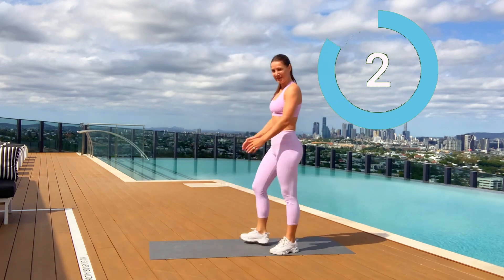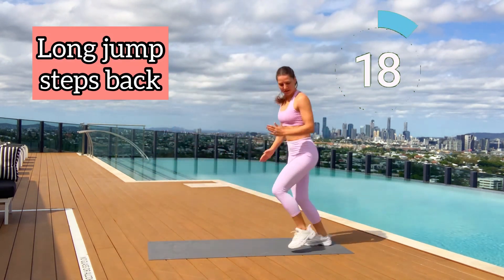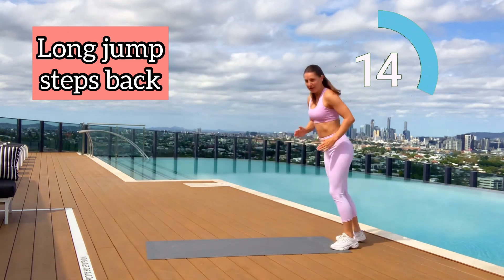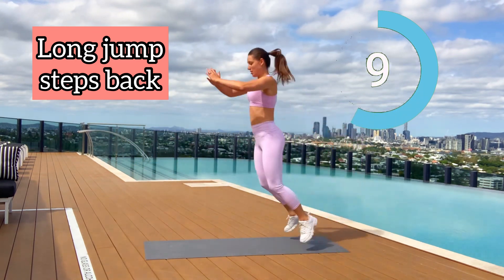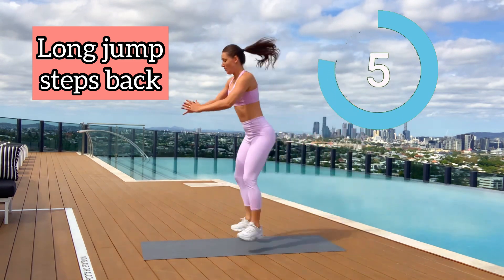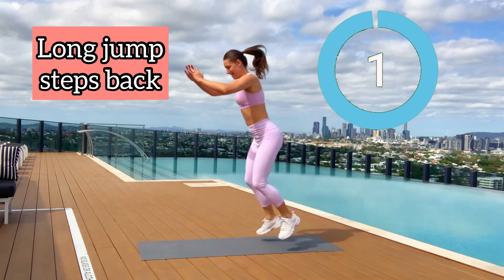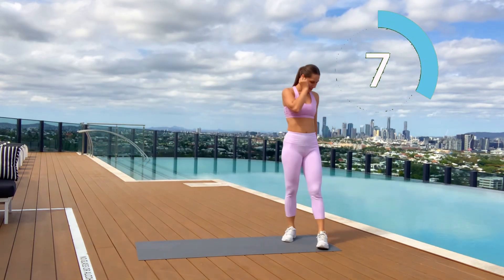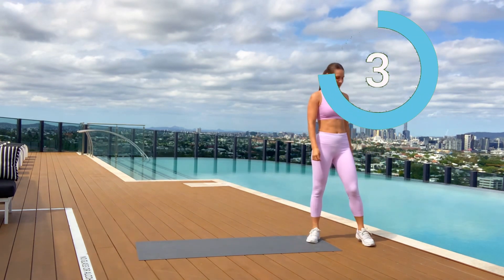Next move will be a little dynamic — burn as much energy as you can. Jump a long distance, try to do as long a jump as you can, then step back and start from the beginning. Ten seconds more, let's go! Make sure you're using your muscles — don't be relaxed. With jumps you need to be alert to avoid injuries. Ten seconds rest.